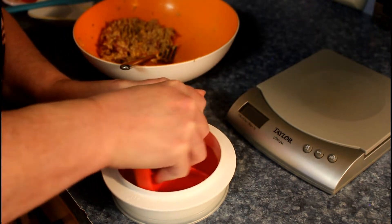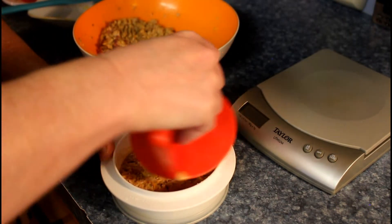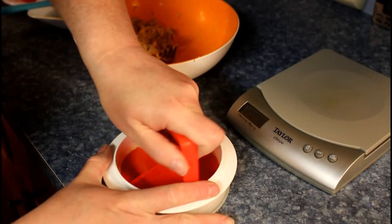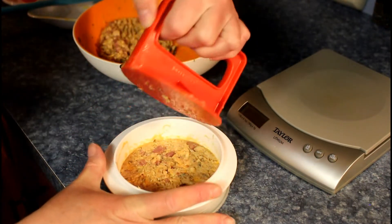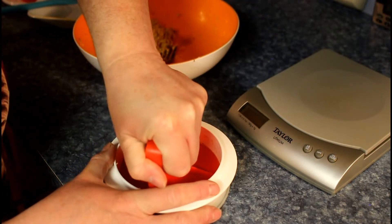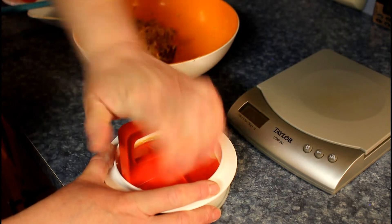You have to really push it down, really squish it in there. You have to turn it before you bring it up, because the fish will stick to it. Make sure you've got it pushed in really good.